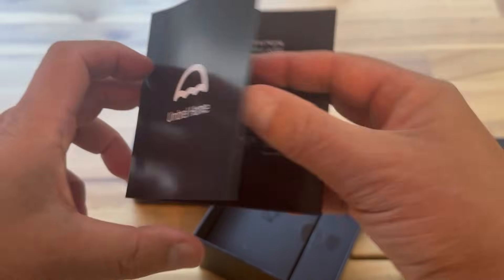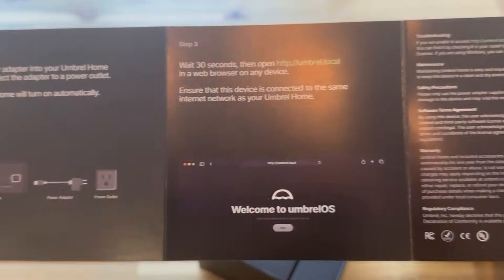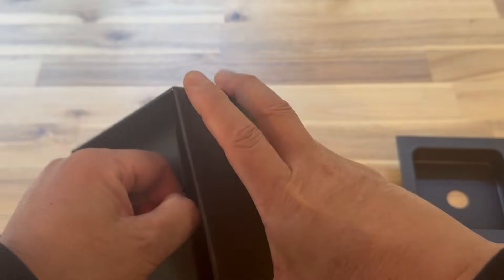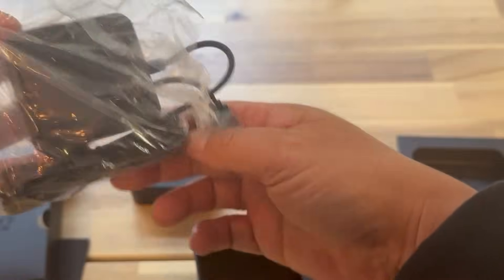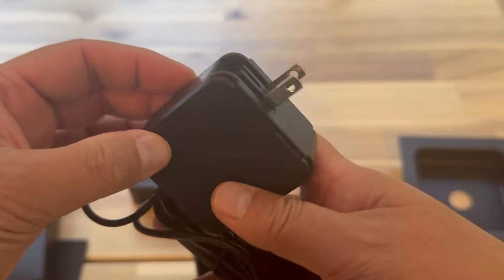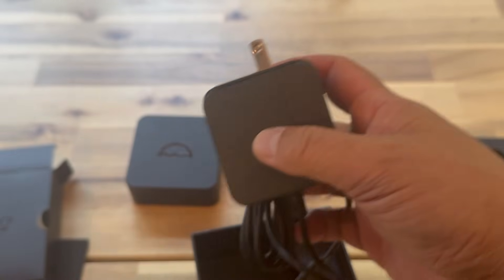In the box we've got the Umbral Home setup guide — step one, step two, step three. Three steps to set it up: plug it into ethernet, plug it into power, and then go to umbral.local in a browser to set it up. We also have the power adapter — a USB-C adapter — but it's a US adapter, which is a bit of a shame since I shipped this to Australia.